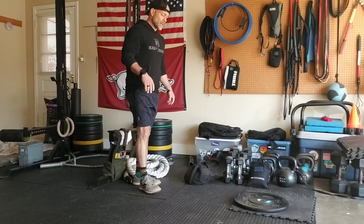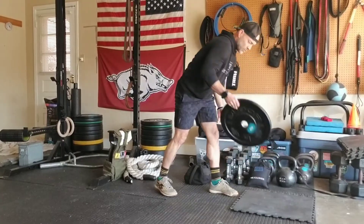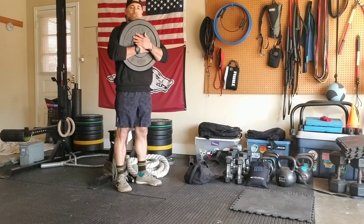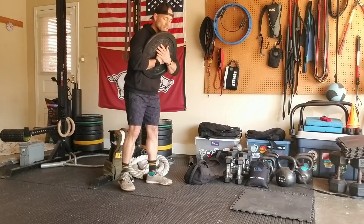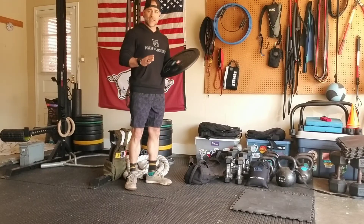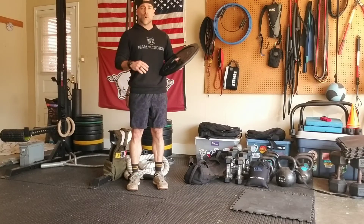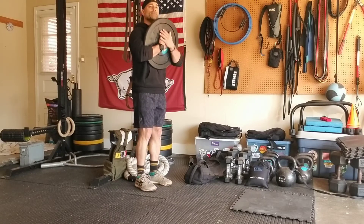From this top-down position, what I want you to do is have something connected — some form of weight connected to your chest. This bumper plate works really well for me. Setup position: my feet are going to be right underneath my hips — that's my width. My feet are just somewhat narrow, more narrow than my typical squat stance, and they're going to be right up underneath my hips.